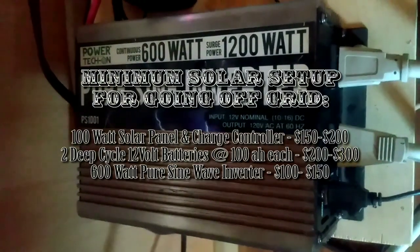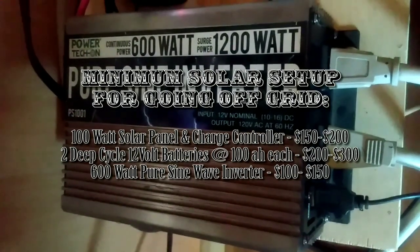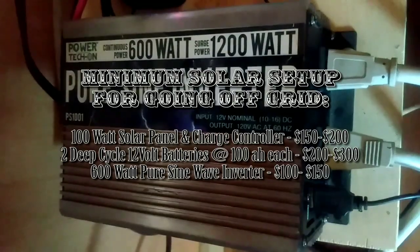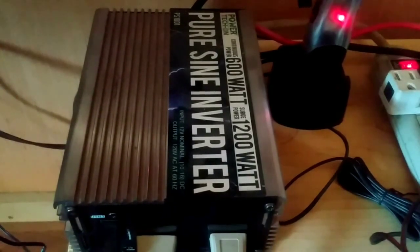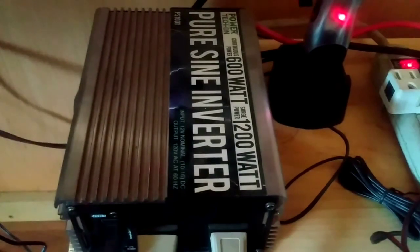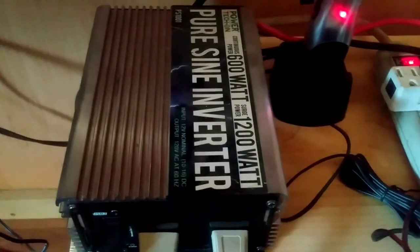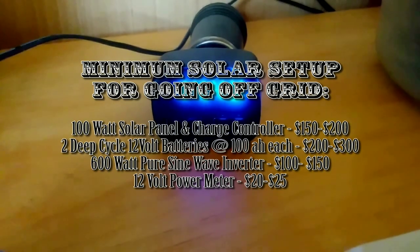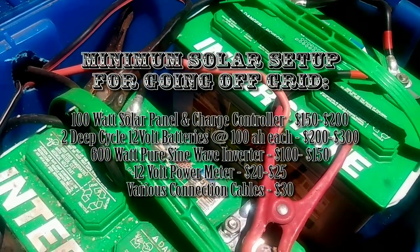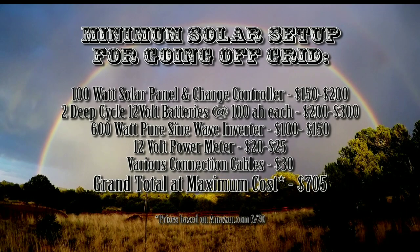You're going to need an inverter. I recommend a pure sine wave inverter if you're going to be running your laptop or any other sensitive electronic equipment — it's just cleaner power. They're not that expensive because you don't necessarily need a huge inverter. The inverter I started off with was 600 watts, it ran my laptop computer and basically everything I needed, and that cost me $150 at the time — they're now running around $100. You should also have a little meter so you can be aware of your battery voltage; those are very inexpensive, $20 to $25. And you're going to need about $30 worth of connection cables. So all told, even at the maximum cost of these items, you're only spending $700.